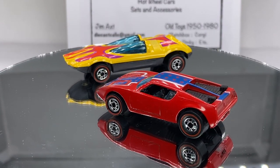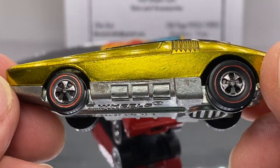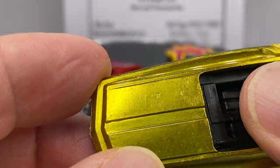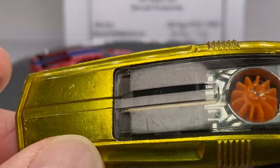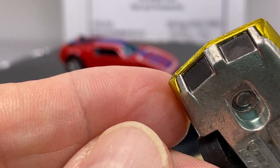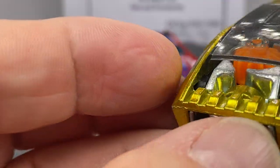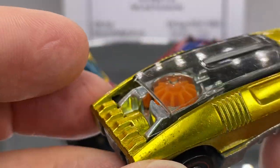An unusual thing that came in the collection was a yellow Whip Creamer. This was a 1970 Paul Tam design — it's a US version, you can tell by the clear glass or plastic and the dark interior. If you have a white interior or a tan interior on your Whip Creamer, those hold a little bit more value than the black interior, which is more common. Nice clean grill in the front, nice caps on those wheels. The turbine would spin when it came down the track, creating an air duct so the air would make the turbine spin.